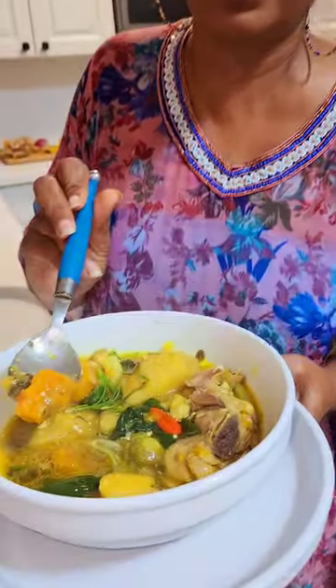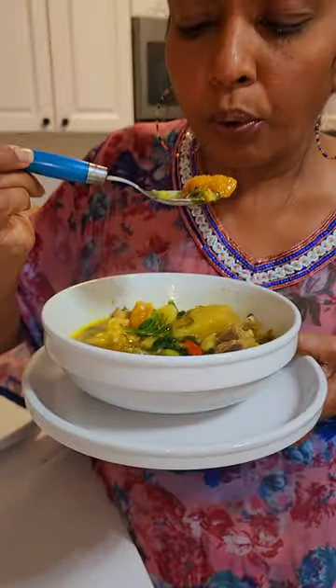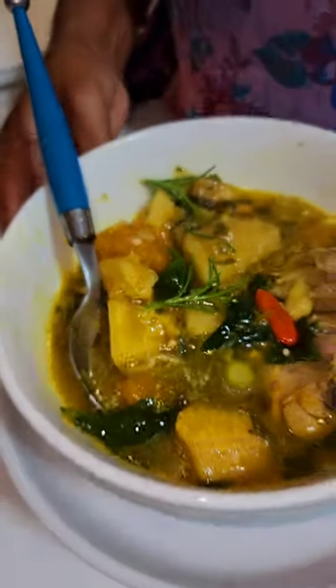Look at the pumpkin — look at that nice pumpkin! Let's taste that pumpkin. Mmm, mmm — wow, wow, wow! Very tasty, very tasty.